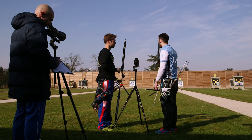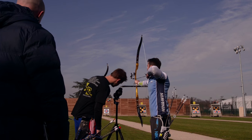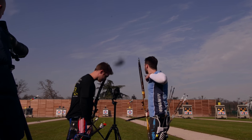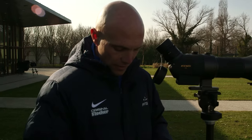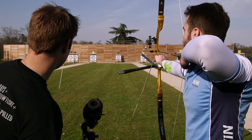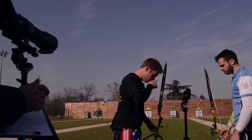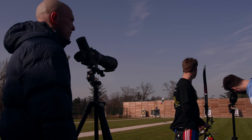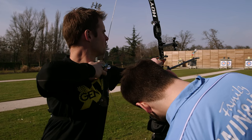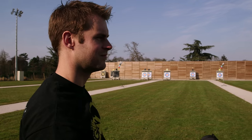8 à droite. 9 — barrage. Ça veut dire quoi barrage ? Ça veut dire qu'à l'issue des cinq sets, ils sont à égalité, à 5-5. Donc ils vont se départager sur une seule flèche, la plus près du centre. 9, légèrement à droite. Et des fois ça joue qu'à quelques millimètres. 9 à gauche, un peu plus loin. C'est Lucas qui gagne.